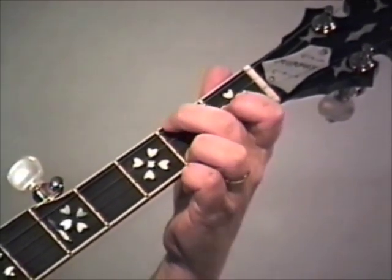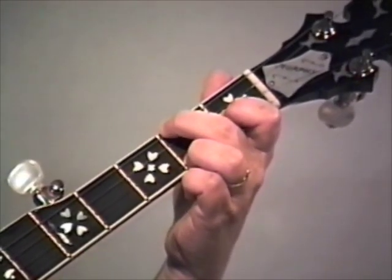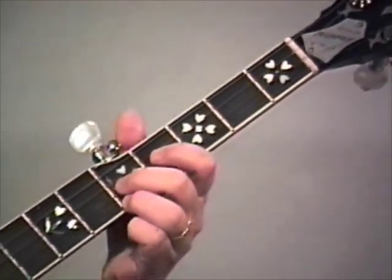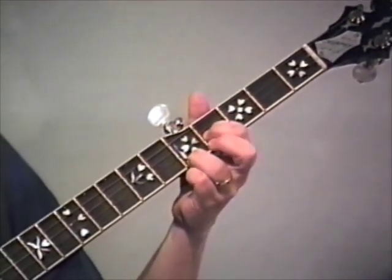Okay, those two together. Now we're going to move to our second position C - you have to know where that is. Fifth fret on the banjo. And we're going to use the Foggy Mountain Breakdown roll with the hammer here.